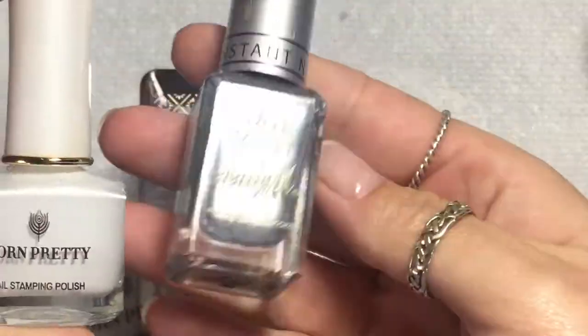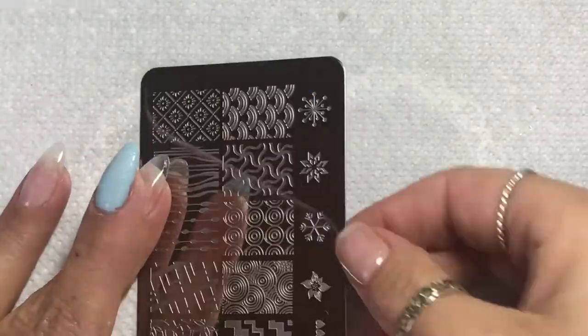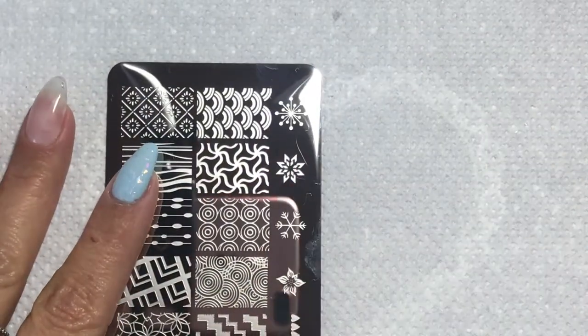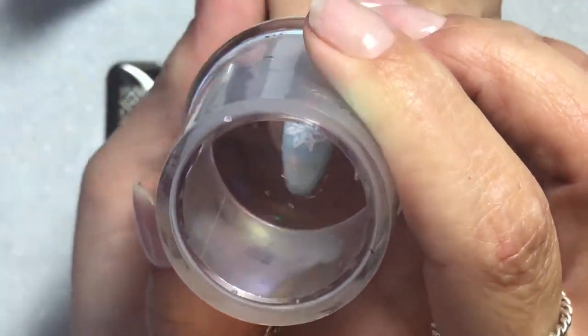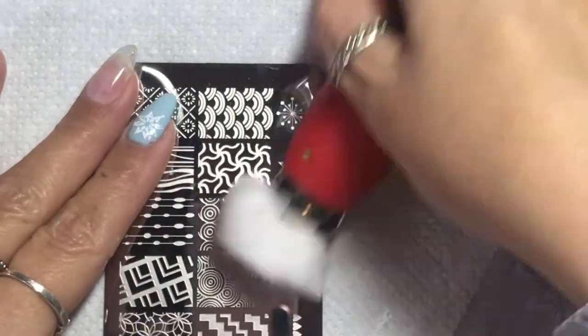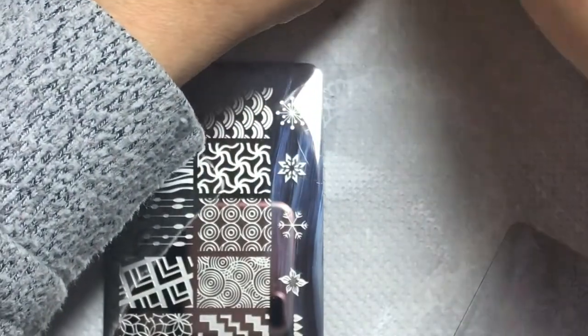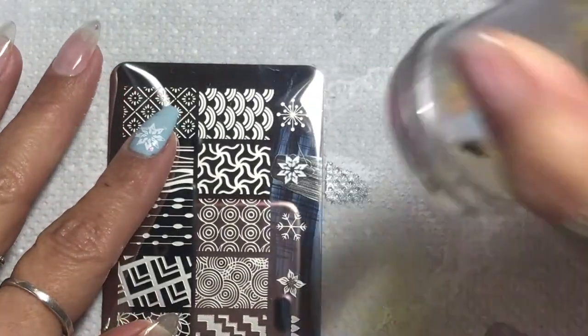And then we're going on to stamping it. I've got my usual kit here and I'm using this plate from I'm A Lee that I got in the stamping kit. I'm just putting a couple of snowflakes on the nail in white and silver just to make it really wintry and make it stand out. You can still see the mylar at the back of the snowflakes, which is the effect I really wanted because I want you to think it's snowing. So we've got one each in silver and white and I'm quite happy with that.